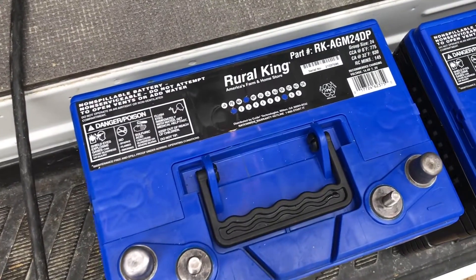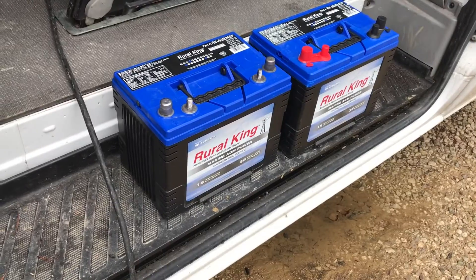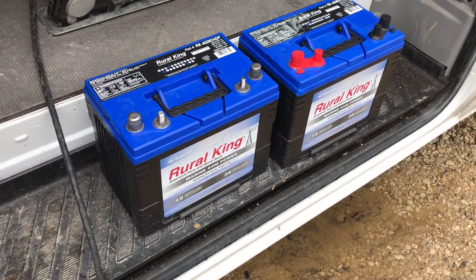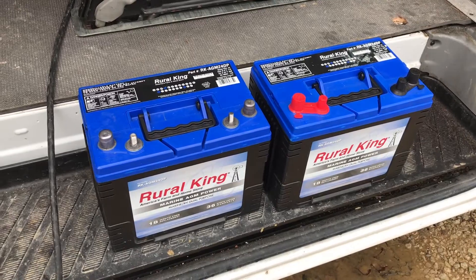Here's a little more information about the battery — here's the part number on the top. Since they are 12-volt, they'll be hooked in parallel. Batteries are probably one of the most expensive and most important parts in the solar system. These are about $140 each.